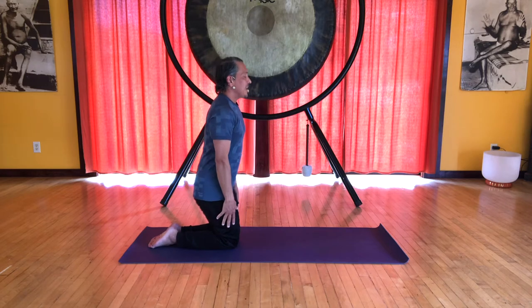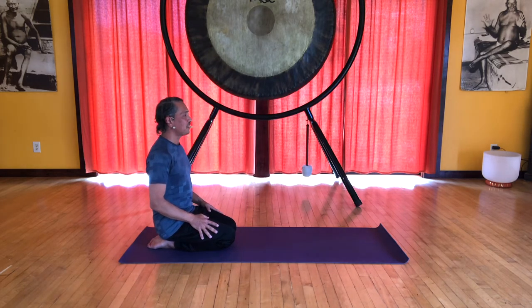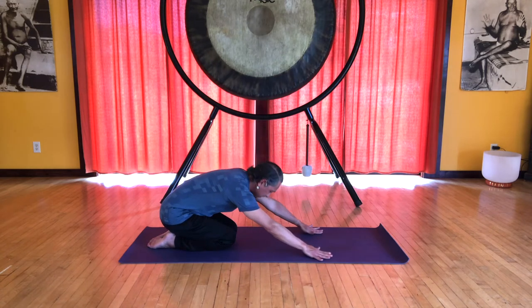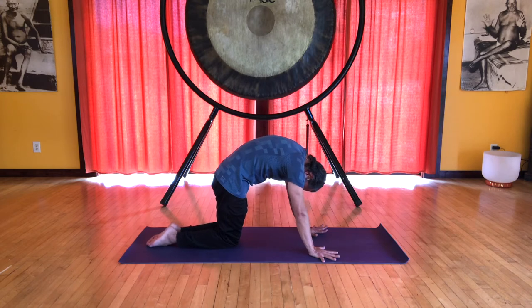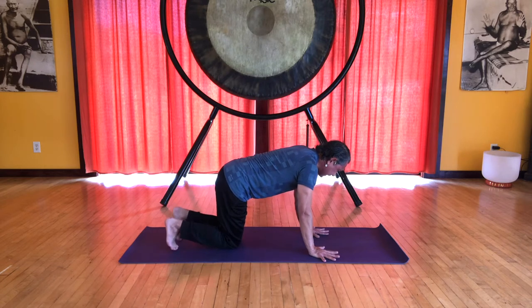Inhale, and exhale, sit down. Let's do that again. Inhale, lift your spine, and exhale, slide the hands onto the floor into child's pose. Inhale, draw the knees together. And exhale into our cat back position, press the hands and feet down. Inhale, flat back. And exhale, downward facing dog.